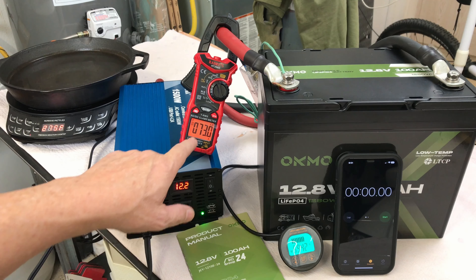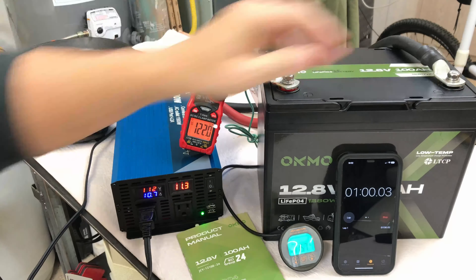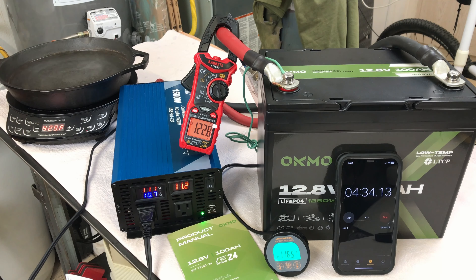We won't start the timer quite yet — at 900 watts that's giving us 73 amps. Let's kick it up one notch to medium high — that's 95. Let's go to high. That's going to put us a little bit over — we're at 120 amps. So we'll start the timer and let this run for about five minutes. We just passed the five-minute mark pulling about an average of 122 amps out of the OKMO battery.